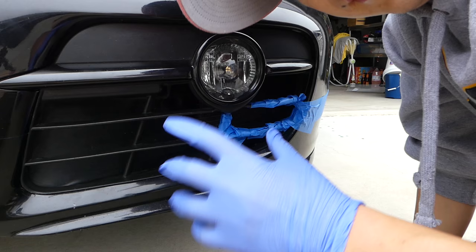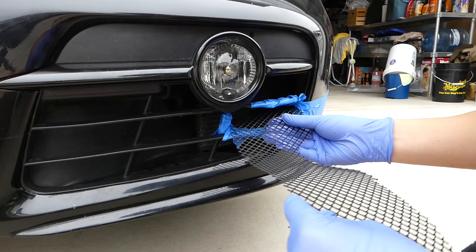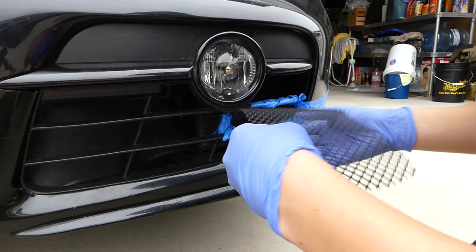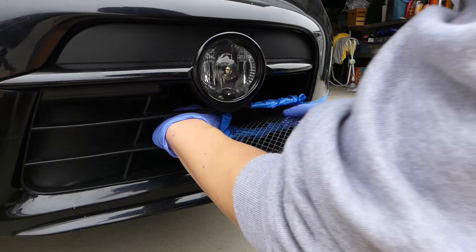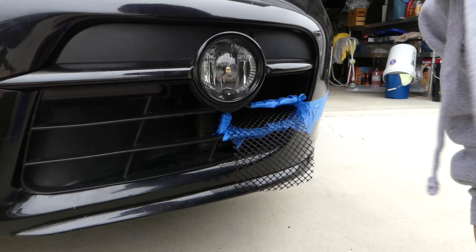First, you want to position it like this — this is how it's gonna go. You turn it and it's gonna go in through that little hole I told you guys, so just slide it in. It's kind of hard to show, but slide it into this little hole. Use your other hand to maneuver it in.